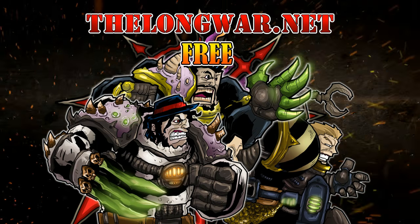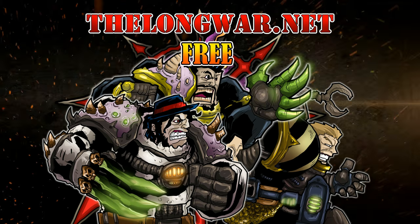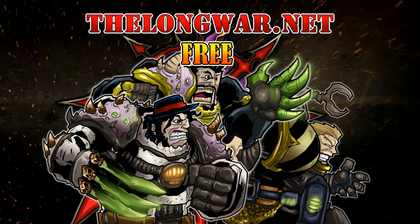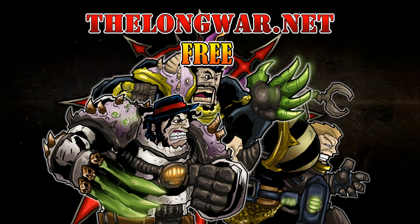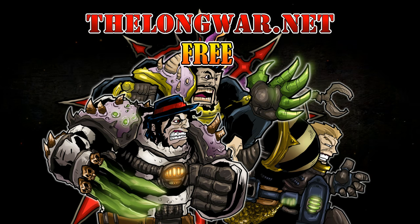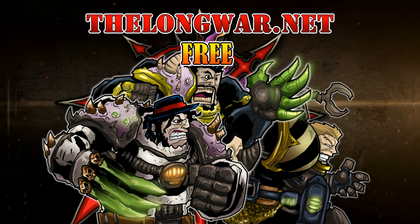Deleted scenes, bonus content, and all the interviews and post-game wrap-up videos can be located in the Hall of Veterans on thelongwar.net. Visit thelongwar.net today and try a week completely free with no strings attached. Thelongwar.net is also your hobby resource for exclusive early access with an ad-free experience to all your favorite videos. Members of the Hall of Veterans gain early exclusive access to multiple hobby videos.